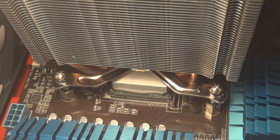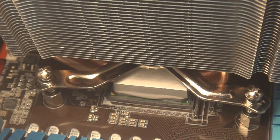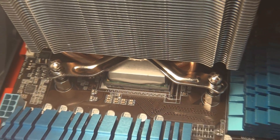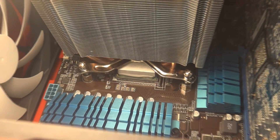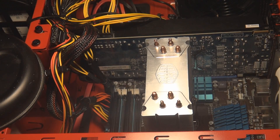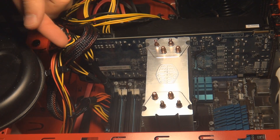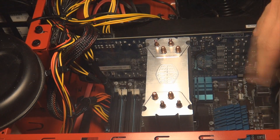As I was tightening those down, they actually feel like once they get to the bottom, they lock in place. There's a little bit too much thermal paste on there as well. I would like the cool air to come in this way and blow out here, so I got an exhaust fan.